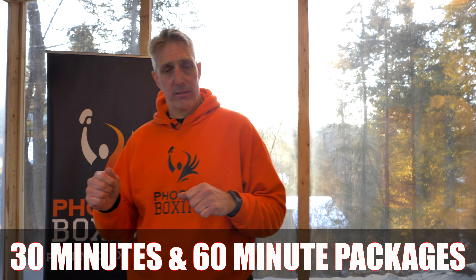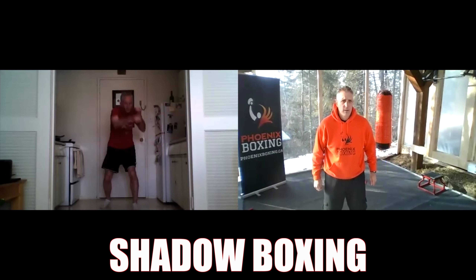Hi, welcome to our virtual Fighting Fit program 2.0 membership page. These memberships are set up for live Zoom coaching, and we have packages of 30 minutes and also packages of 60 minutes.